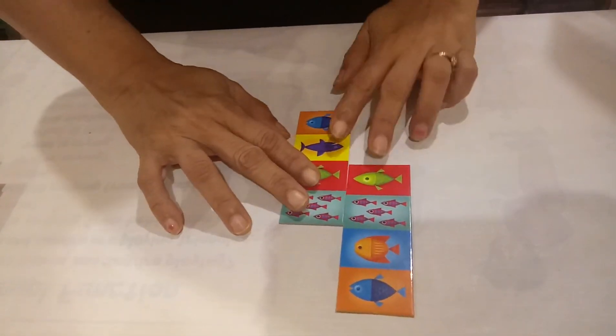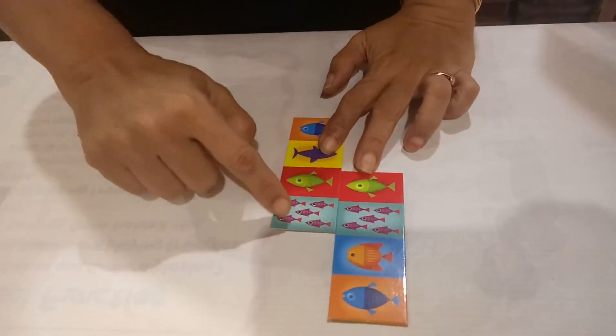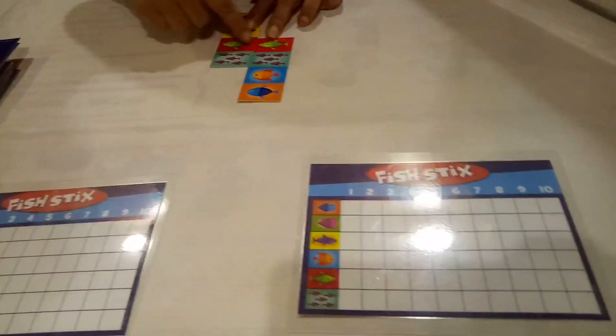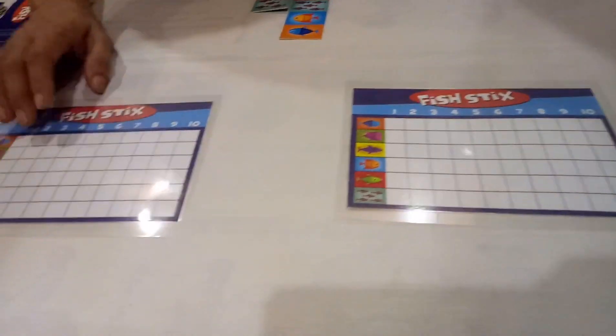Look here, if I put over here, then this is 2 green fish and 5 — this is a red small fish. So how do we count the points? This 2 and this 2, so 4. I got 4 points.